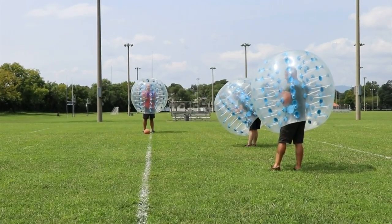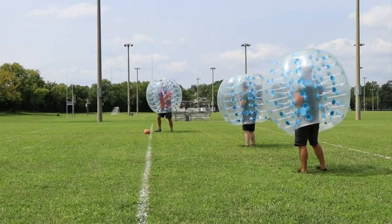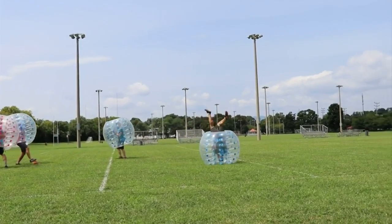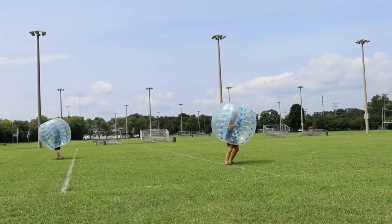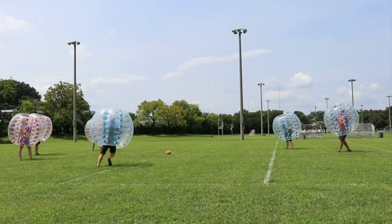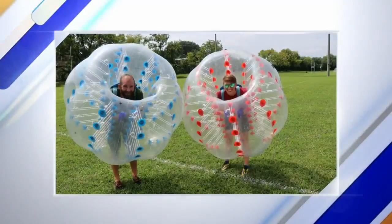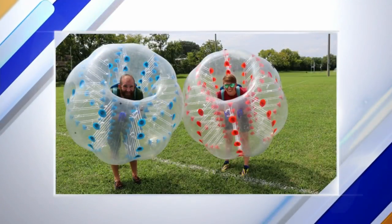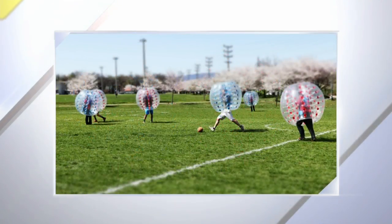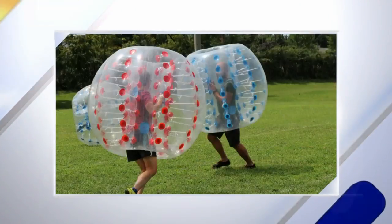There'll be eight players on the field - four per team - and it's a co-ed league, so there needs to be at least two females per team out there at a time. The field is actually a little bit smaller than a regulation soccer field, because once you start running around in these things you get pretty hot and you can't move your arms to run, so your legs get tired. And with only eight people playing at once, a smaller field makes sense.